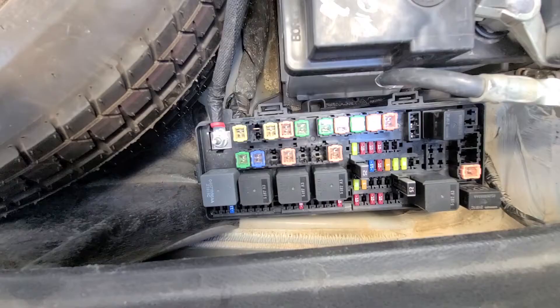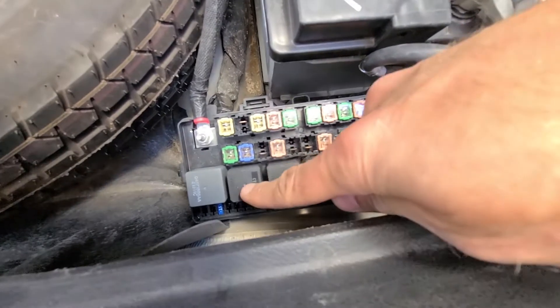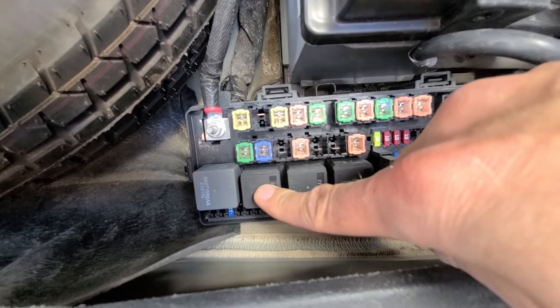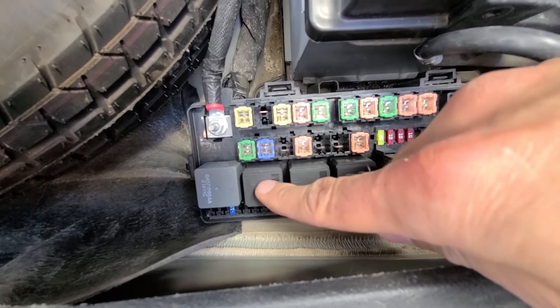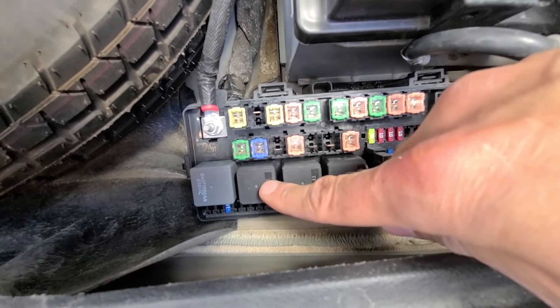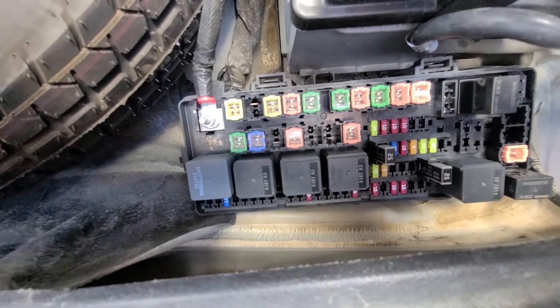This is the fuse you want to check, and the relay you want to check is relay number 28, right here. If the fuse is not burnt, you can try replacing the relay with either of the two nearby relays to see if it makes any difference. If it does, just buy a new relay — it's a few dollars — and install it in this place.